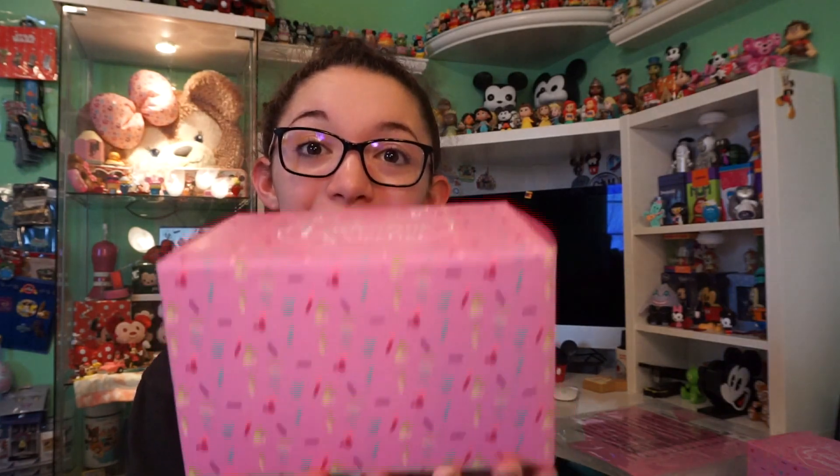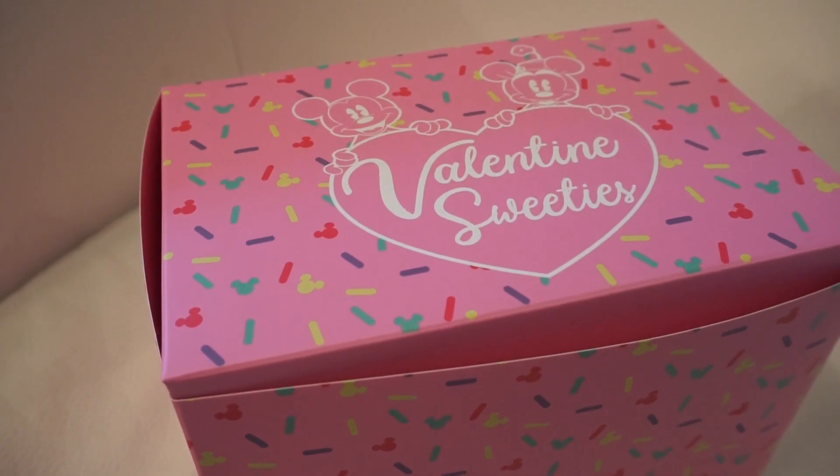Here are some of the different items they are releasing at the parks or available at the parks right now. I do plan on ordering those items and doing another video. I hope they come online so I can pick some of them up, and I will be doing another video on those when they are available.